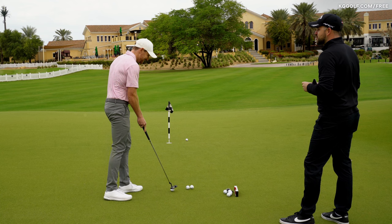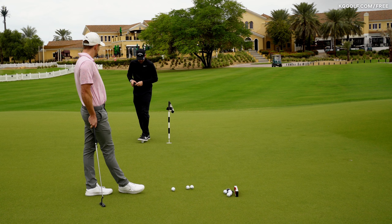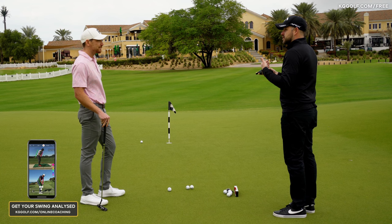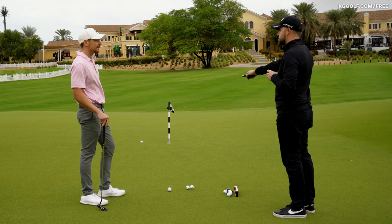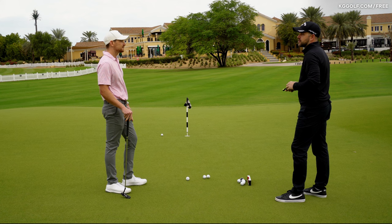So you said your aim point would have been around there — approximately there. If you have some form of laser, you can actually buy spirit levels with lasers to check where you are aiming relative to the spot you've picked. Back at the academy, finding straight is probably the easiest. Some people do struggle with AimPoint — it's a great method but it depends on the individual and whether they can learn it as well as others.